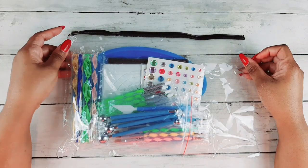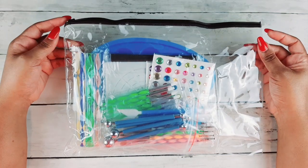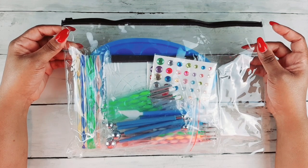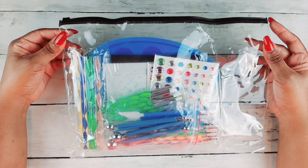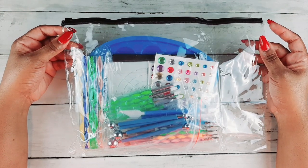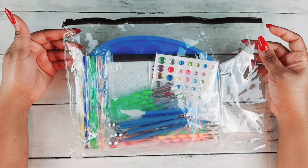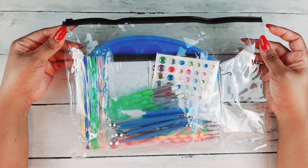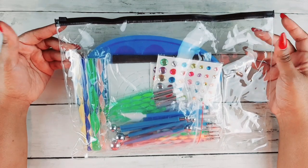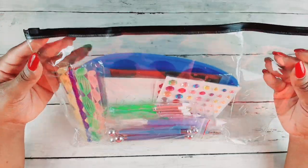Hello everyone, today I have a little review for you — something I got off Amazon quite a while ago. It is a mandala dotting tool kit. There are 42 pieces of dotting tools included, and it has mandala stencils, acrylic rods, brushes, a paint tray, and craft supplies for rock painting, nail art, and regular painting. Of course, we're interested in using it for regular painting, art, and adult coloring books.